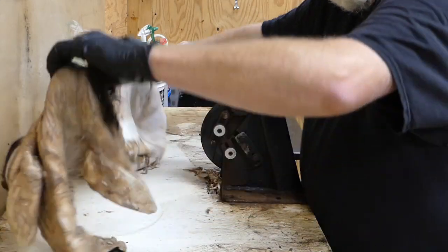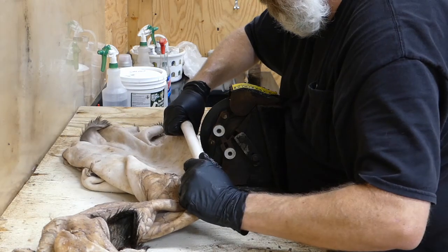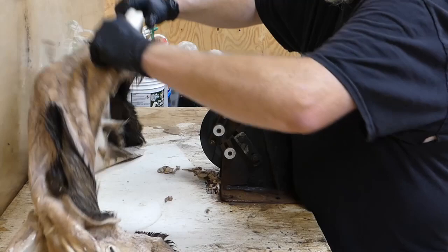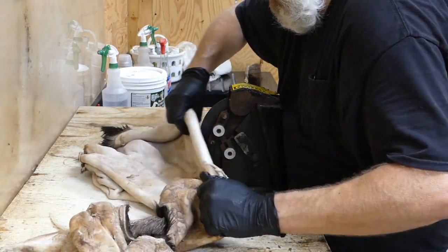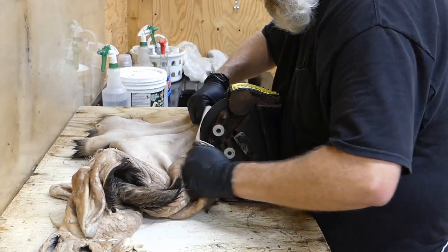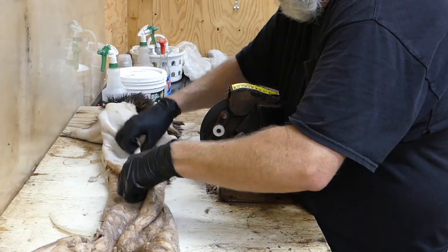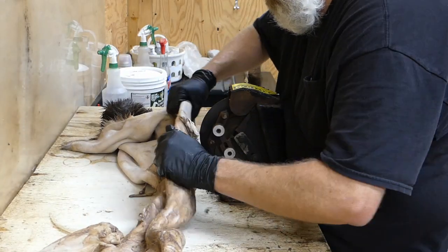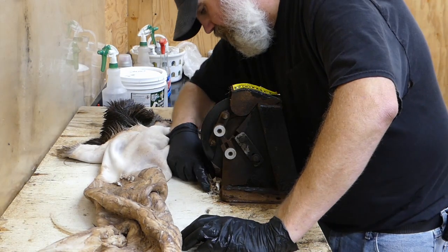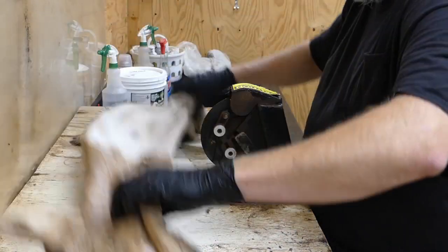Once you get up past these shoulders and start up in the neck, it really starts going quick. You can really start covering some ground once you get on this long neck piece here. It's kind of tricky going around the brisket and shoulder area, but once you get it straightened out you can go with it. Sometimes you have to pull the hide away with your hands when it starts gathering up around your machine — pull it out, throw it in your tub, just keep it cleaned up.